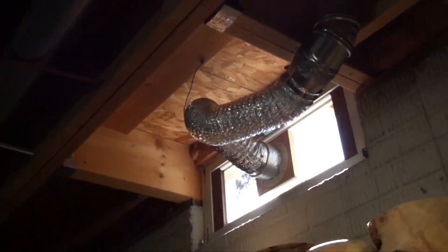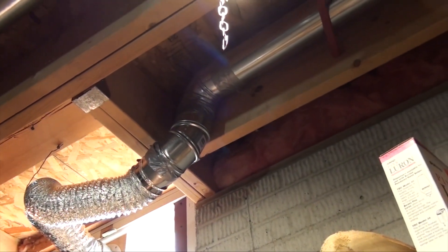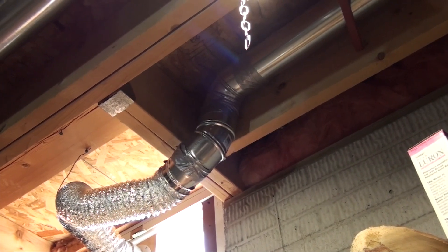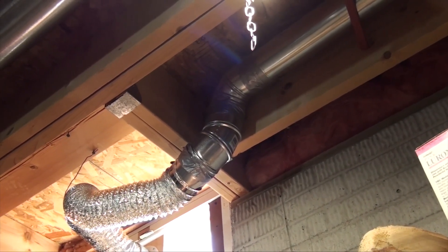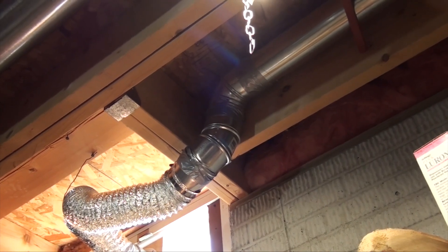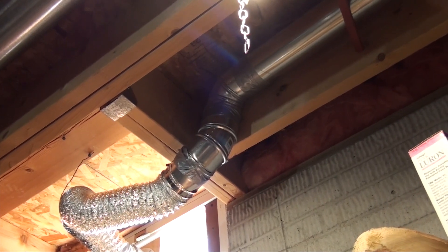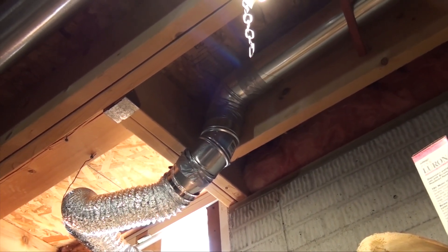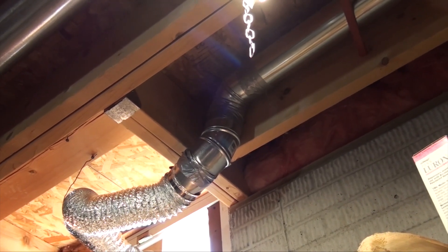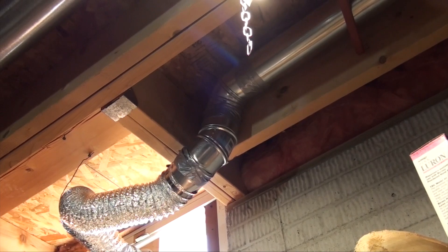It's an easy one to do. One thing I want to mention — in the whole system I have a couple of elbows. If you can do it straight out with no elbows it would be much better, because you won't have any airflow restriction going out. For me, I didn't want to cut the joist to get it straight out, so that's why I got the elbow.